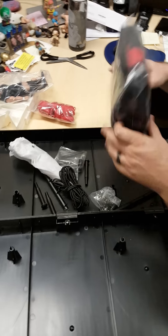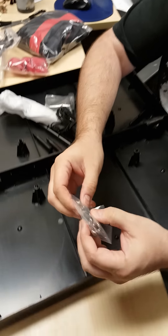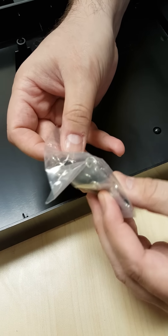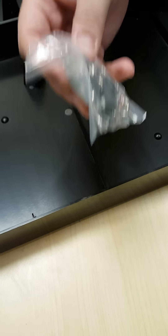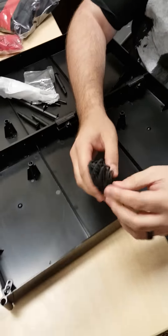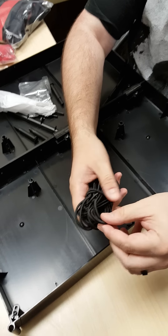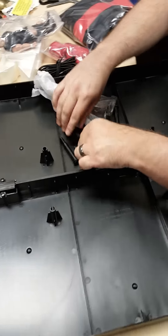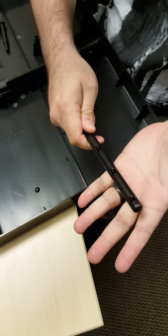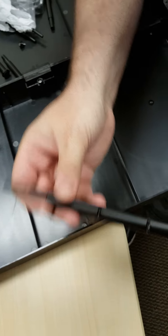Here is the ring skirt, I'll open that in a minute. Here are the hooks to attach the turnbuckles — those are cool. They are metal. This is way better than that AWA ring we discussed a few years ago. Here's the ring ropes. These actually feel kind of like the AWA ring ropes — pretty thin, but that's okay. Here are the posts — those are metal posts.